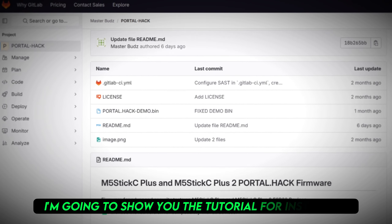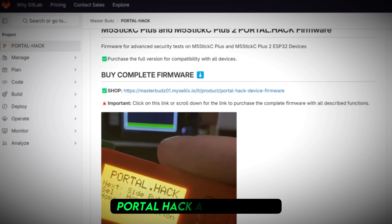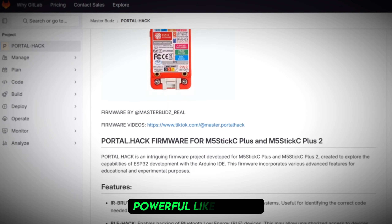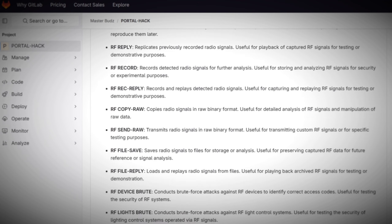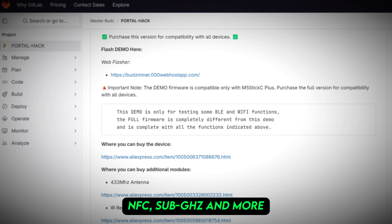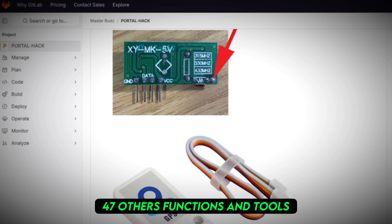Hello everyone. Today I'm going to show you the tutorial for installing PortalHack, a completely well-developed firmware for you to make your M5 stick powerful, like Flipper. Including RFID, NFC, and sub-gigahertz, and more 47 other functions and tools.